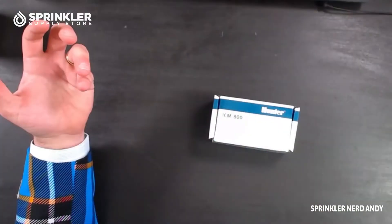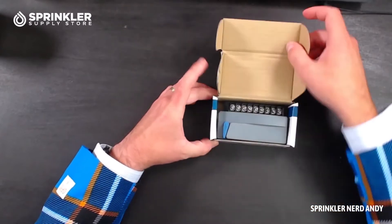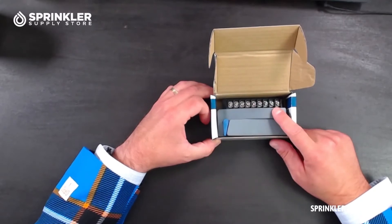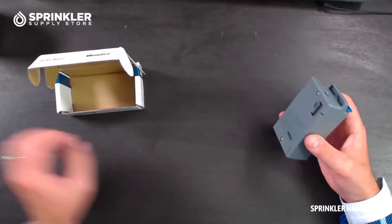It's really not a ton to talk about, but I did want to just give you a quick unboxing so that you can see what's inside here. Typically, you'll either know exactly what this is because you need a replacement, or maybe you just need to add another one to your controller, but this is what it looks like.